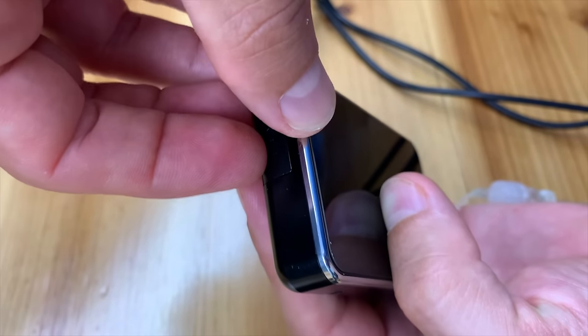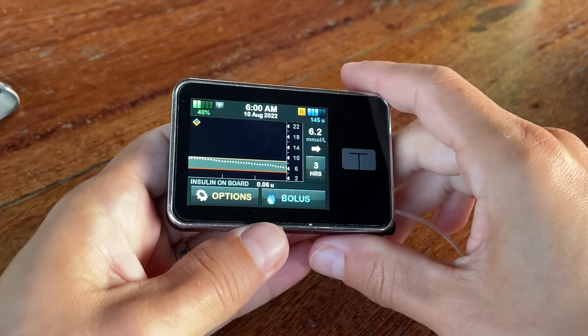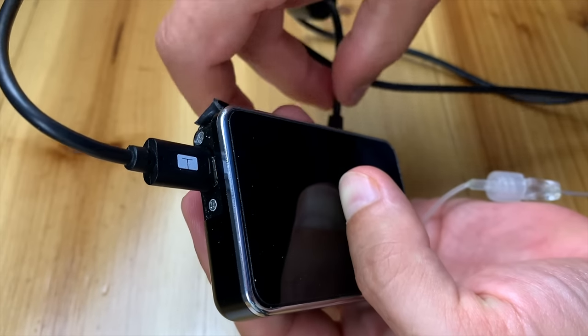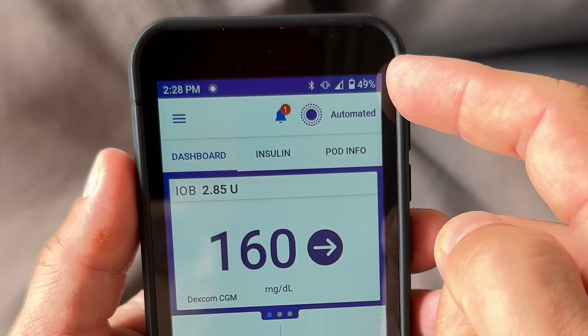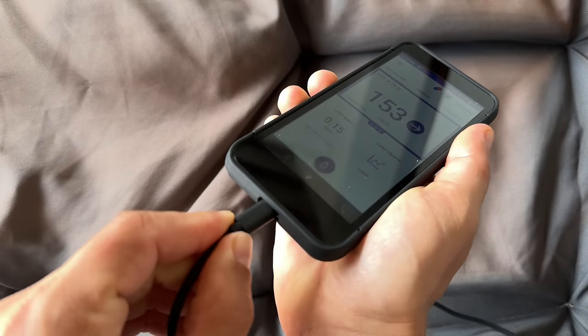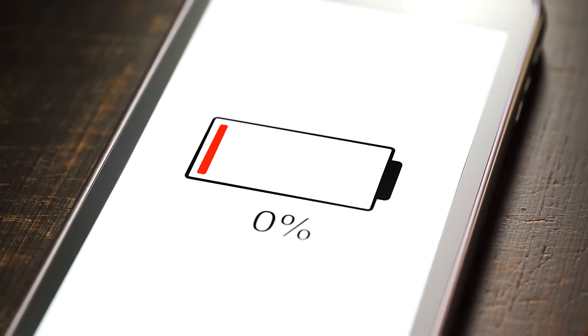Next, battery life. The T-Slim has a USB rechargeable battery; from my experience I can go about four to six days using Bluetooth to read data from my CGM. The pump takes about an hour to fully charge, during which you're tethered to a cord or USB bank. The Omnipod 5 controller battery lasts about two days or sometimes less while using Bluetooth. The Omnipod app will cause additional battery drain on your phone, but the pod itself on your body doesn't need to be connected to anything — you're just charging the remote controller, which is a very different and easier experience.